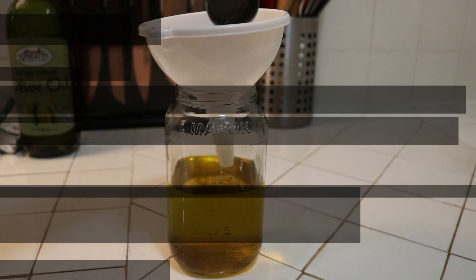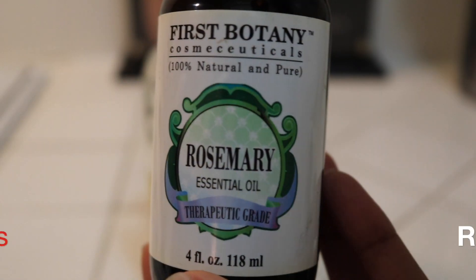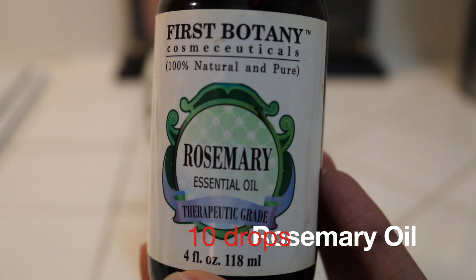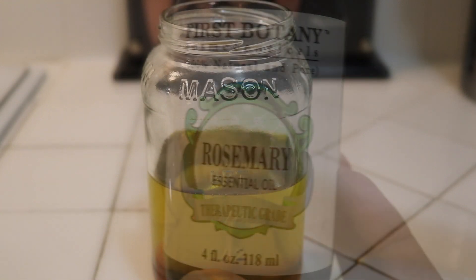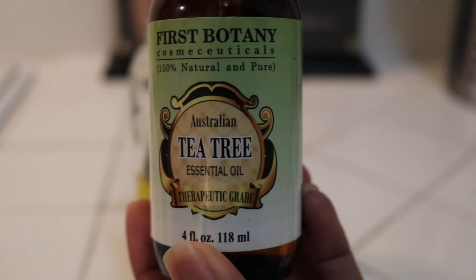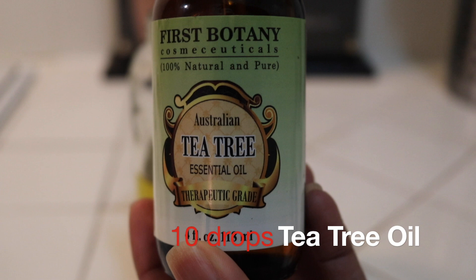Vitamin E oil promotes blood circulation and acts as a deep moisturizer. Then I'll add rosemary essential oil, which prevents premature graying and dandruff. It helps with dry, itchy scalp and stimulates blood circulation to the scalp.